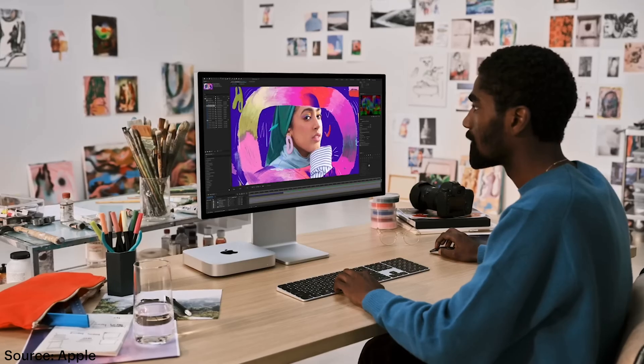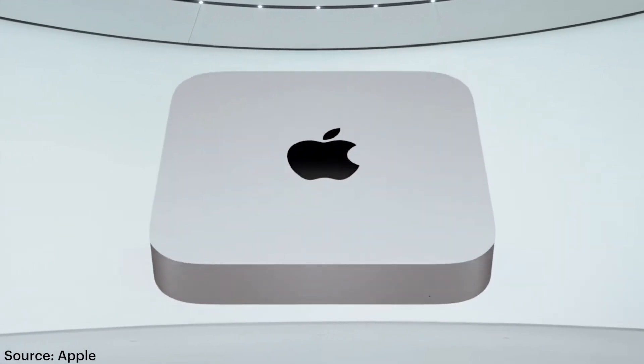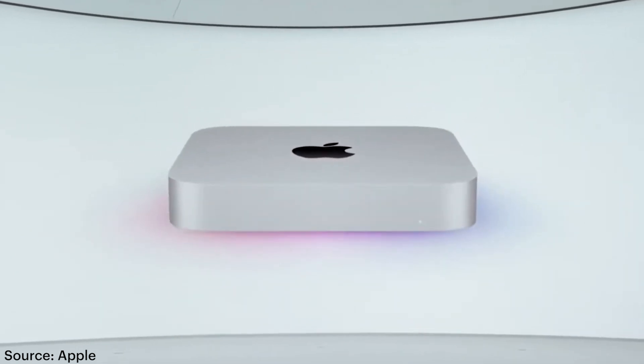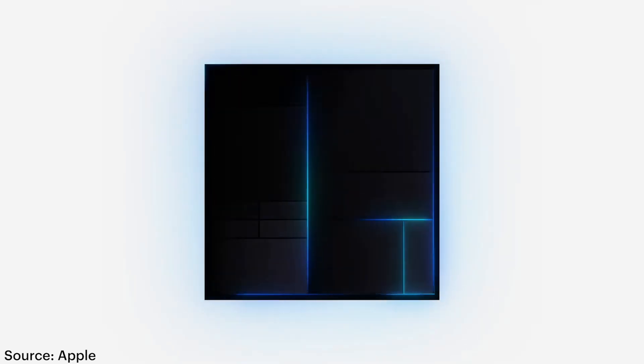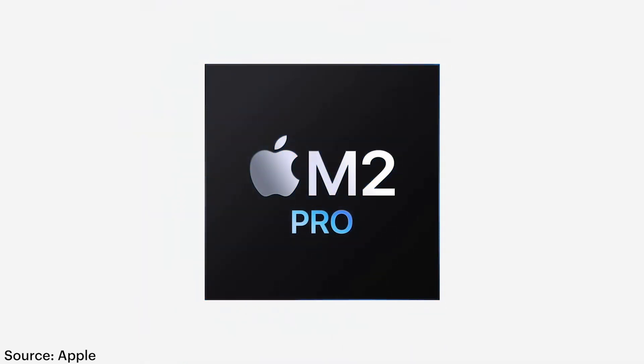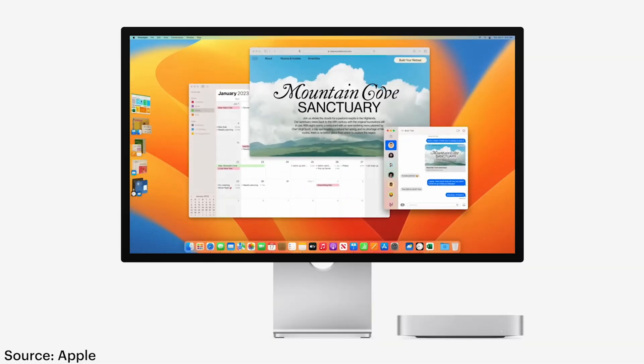If you are looking to get into video editing or motion graphics, this is the computer to start with. Educational folks, schools — if you can buy these things at $500 a pop, these are going to be a great machine to load up on because they're going to have enough power to get you through the next few years of learning and creating. And if you feel like you're going to need a little more speed, check out those Mac Mini Pros, which are almost comparable to last year's MacBook Pros with the M1 Pro chip, and also a lower entry point for those Mac Studios.